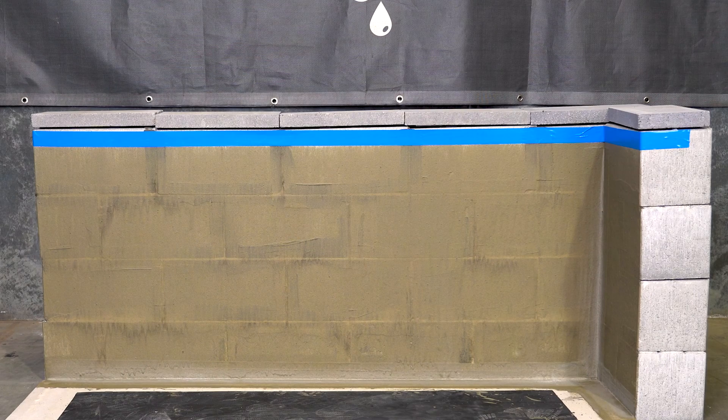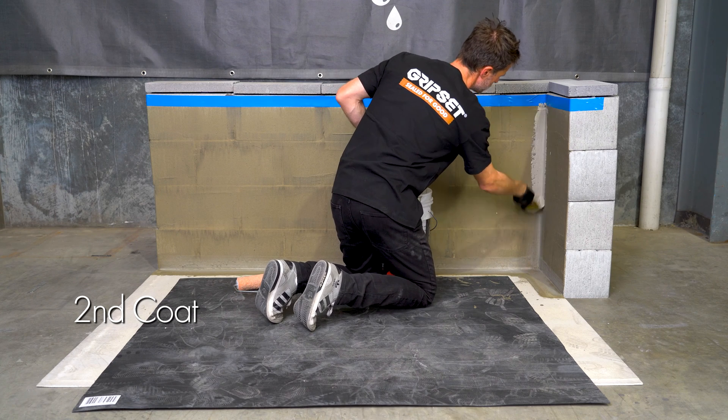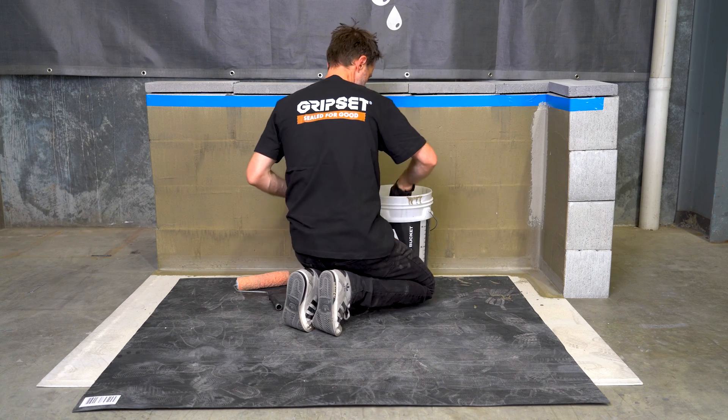It's important to respect the curing time between coats. This will typically be one and a half to two hours, but that always depends — it's worth checking the ambient temperatures, and you should also consider surface temperatures, as this may prolong curing.